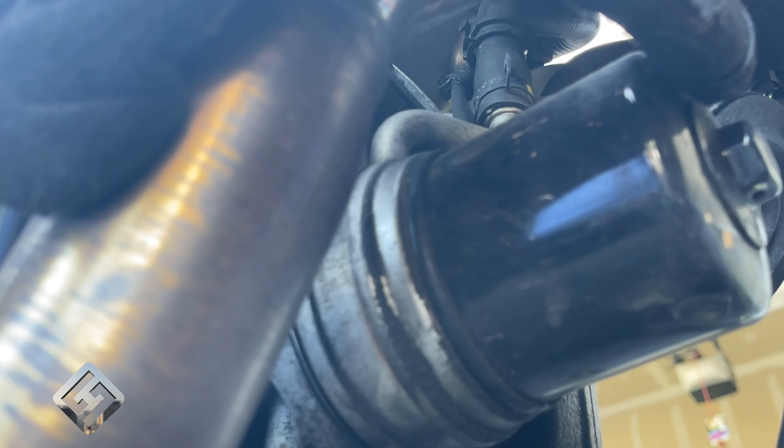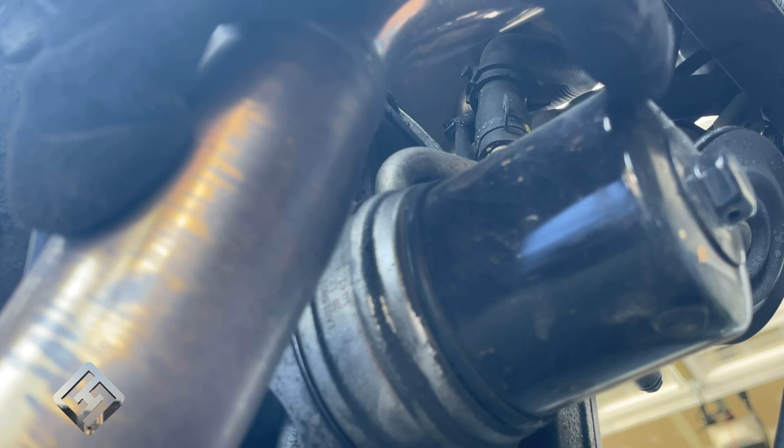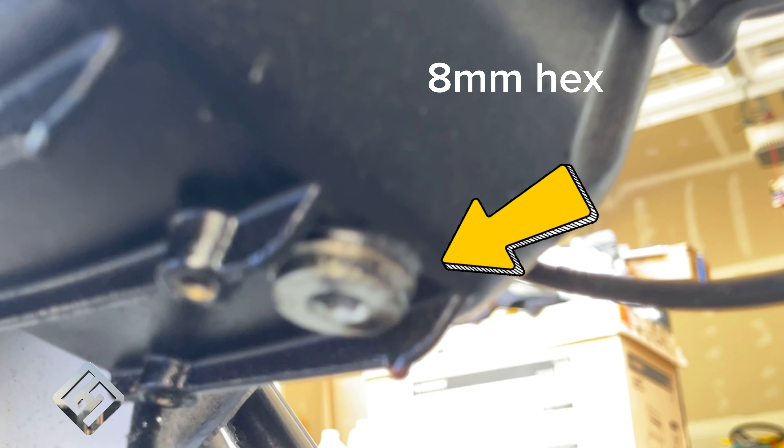To undo the oil filter you can either use a filter wrench or a 24mm socket. For the drain plug it's an 8mm hex.